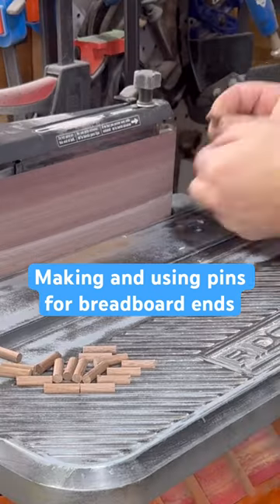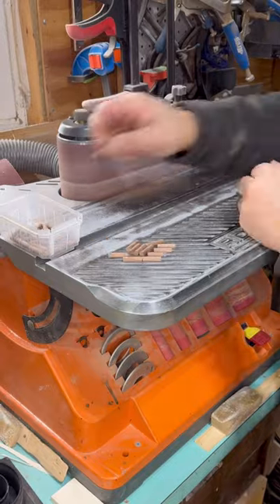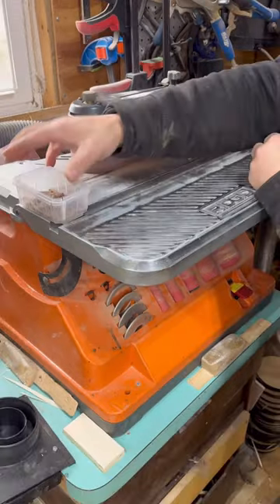One of the first steps in making breadboard ends is to take dowels and make them into pins. You've got to bevel the edges, which means a lot of edges if you're doing a lot of breadboard ends.